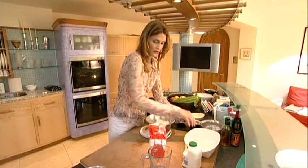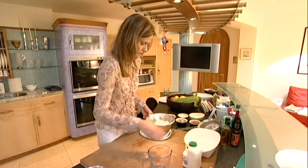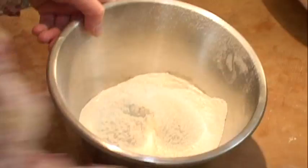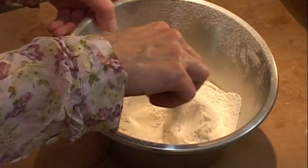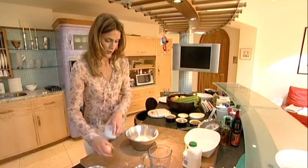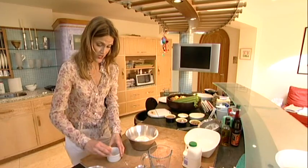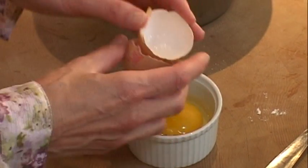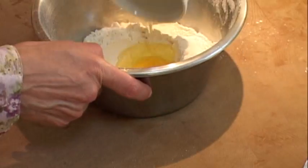So take your flour and you make a well in the middle and crack your egg. I always suggest cracking an egg into a bowl first, because just in case it's off, you've lost your ingredients. So you just put your egg into the centre.